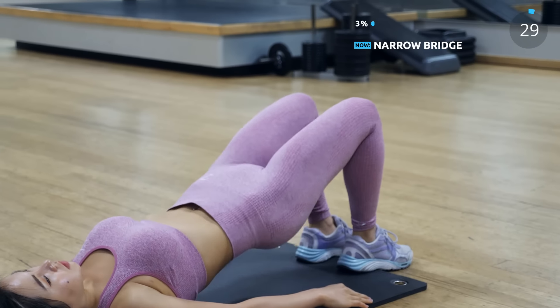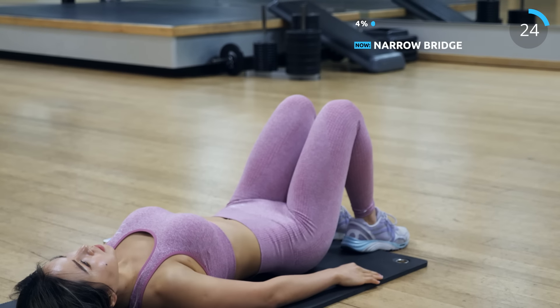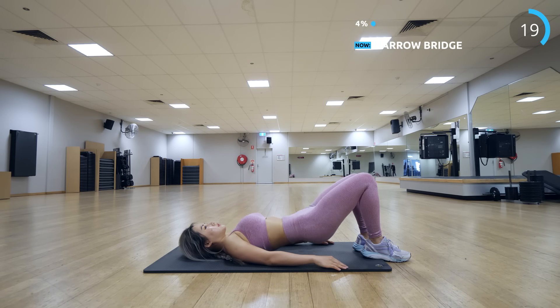Now straight away we're doing narrow glute bridge. Bring your legs close together — this focuses on the inner thighs as well. I can feel it a lot more on my inner thighs and also the back of the legs.